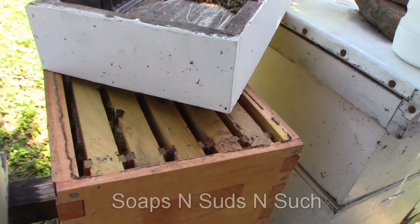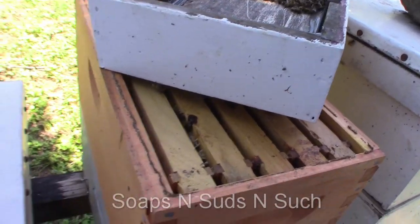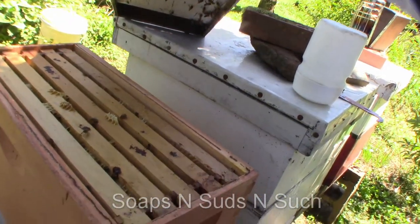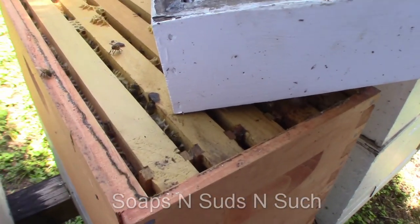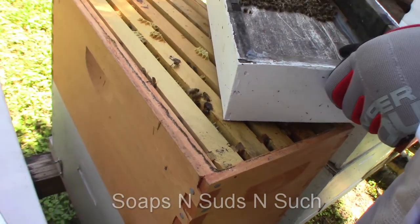I guess they found a way to get that sugar. But yeah, we quit feeding them right now because we've got those blooms. There's pollen, there's nectar, and we don't want sugar syrup going into the honey. We want pure honey. If you give them that sugar syrup now you're probably going to get a bunch of sugar honey, and I don't want sugar honey.